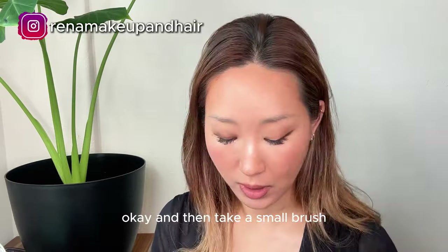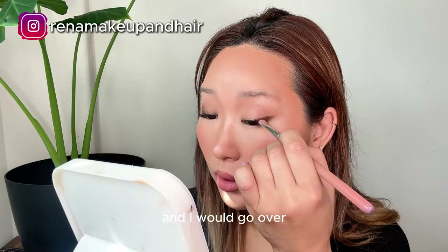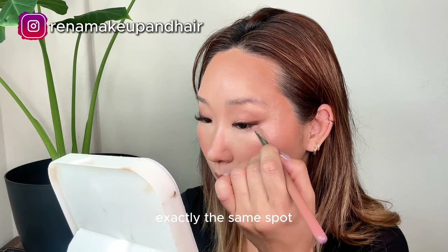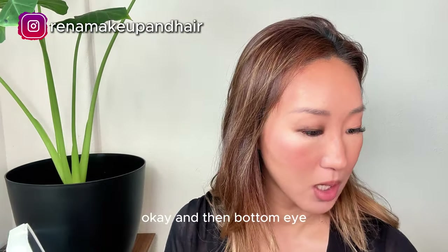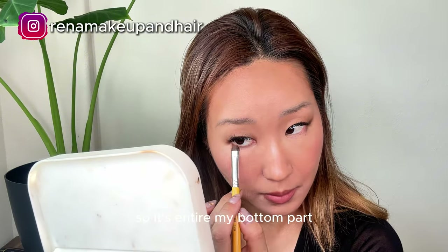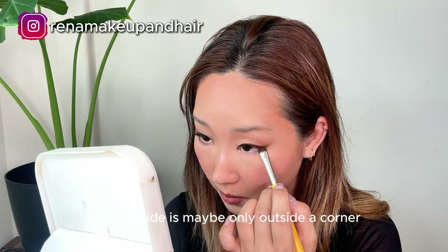Then take a small brush and go over exactly where the cream eyeshadow is, the exact same spot. Then for the bottom eye, take the same color — it goes over the entire bottom part on this side, and on the almond side it's only on the outside corner.